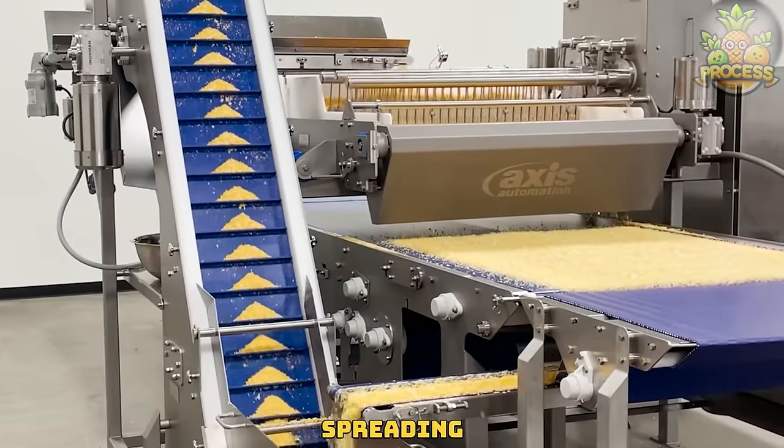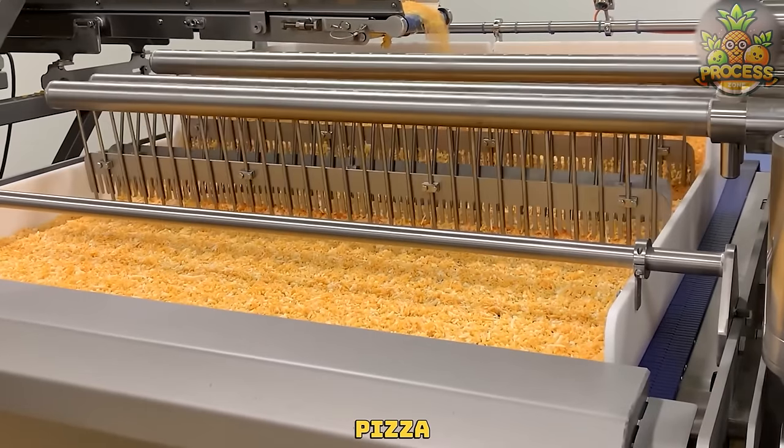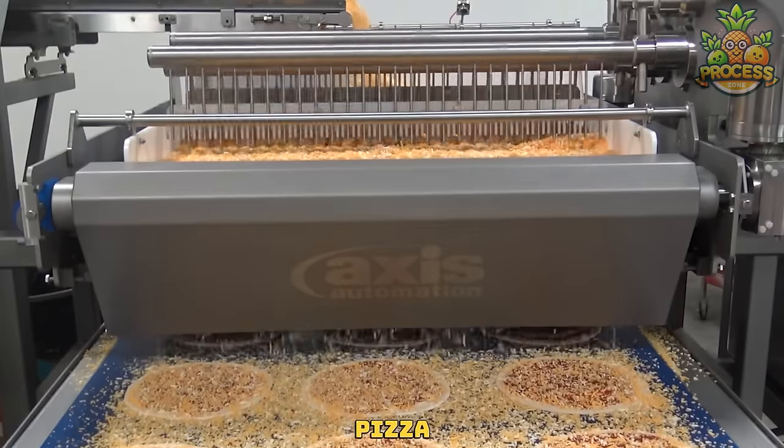This cheese spreading machine is a specialized piece of equipment used in the food industry, particularly in pizza production, to evenly distribute cheese toppings on pizza bases.